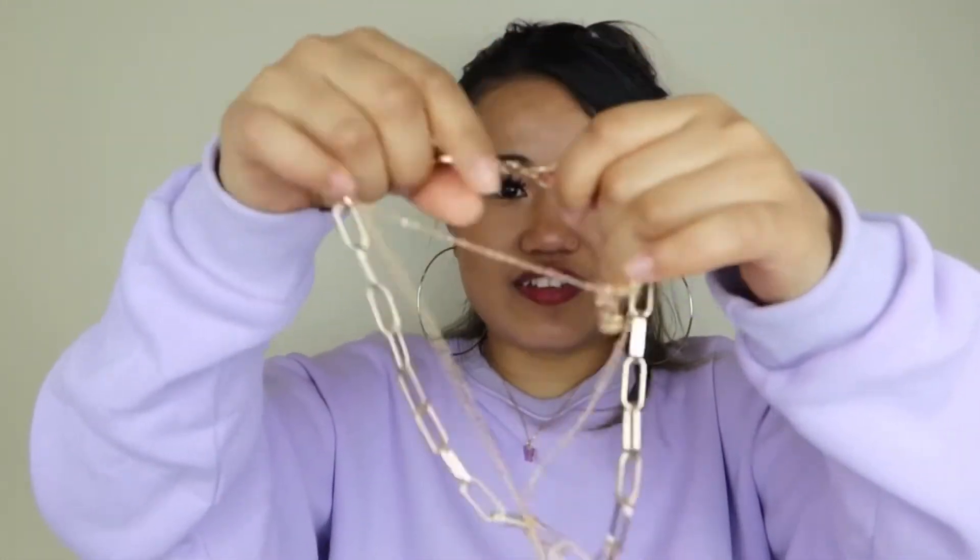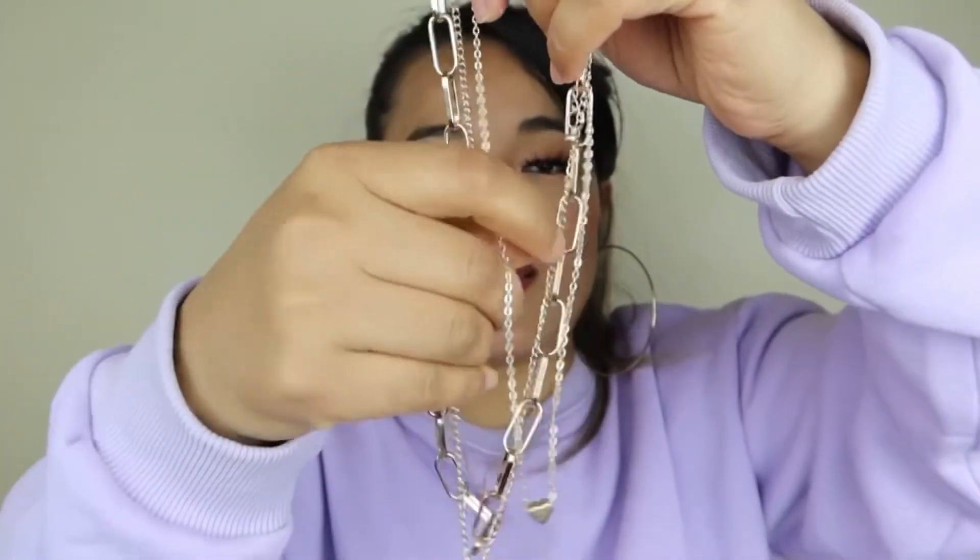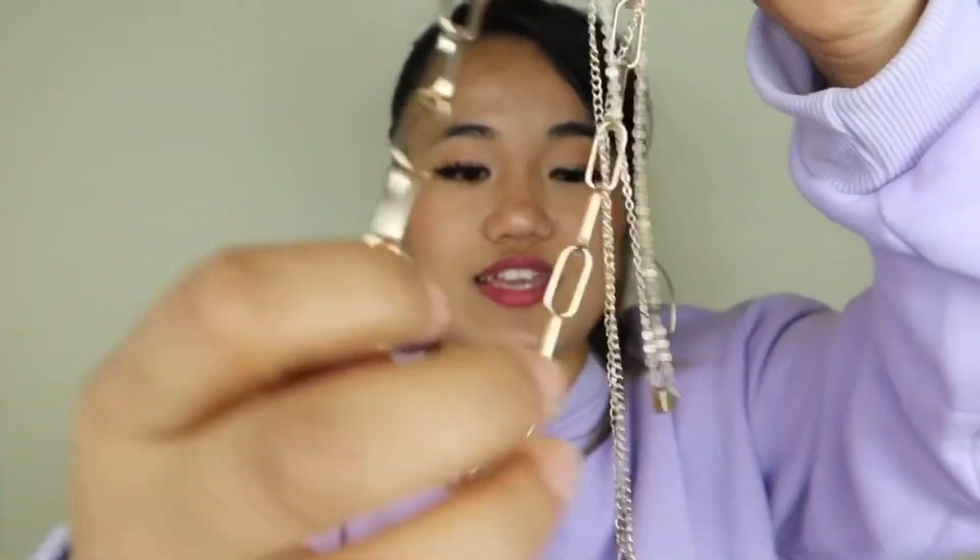Moving on to the next item — I've already worn the one on the left in my previous Shein haul so if you want to see that you can check there. This one is so freaking cute as well!